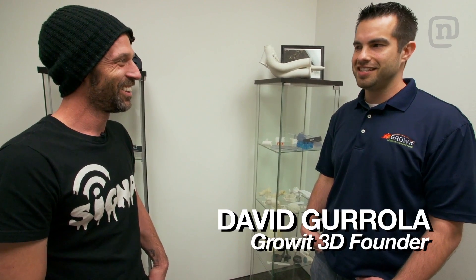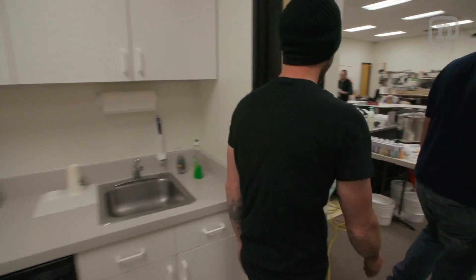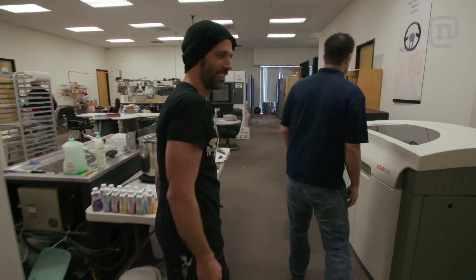I'm here with David, the founder of Grow It 3D, and today we're going to be digital printing a snowboard. Unbelievable. It's technology like none other. A lot of people just can't wrap their heads around it, even when you do see it.